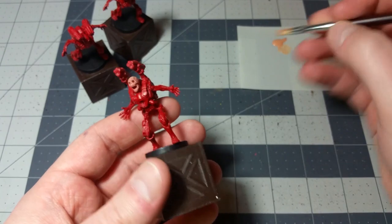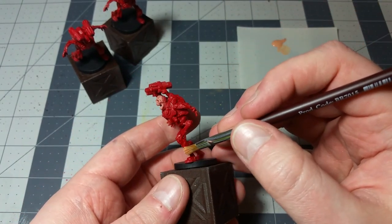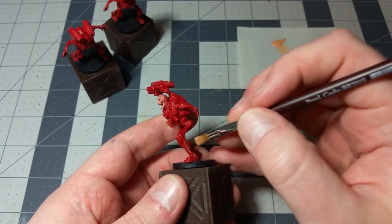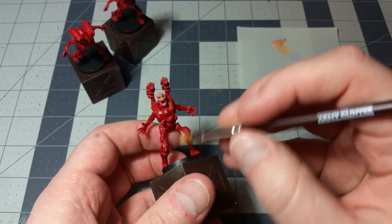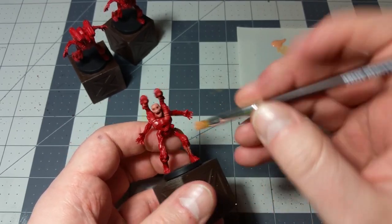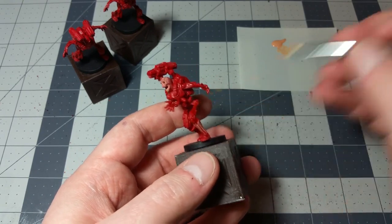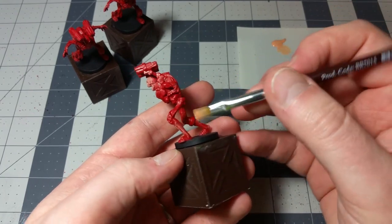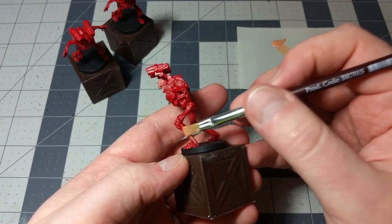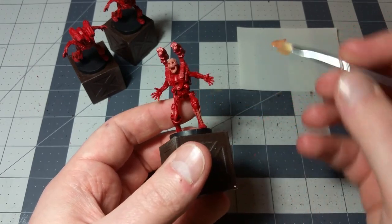We're going to do the same thing with the legs. The base of the legs — the calves and the actual feet — are pretty much entirely skin tone, so feel free to really go at it when you're doing the base of the legs. But as you work your way up toward the thighs and hips, it's going to become a little bit more bloody, so you'll actually lighten up on your dry brushing the further you move up the leg.